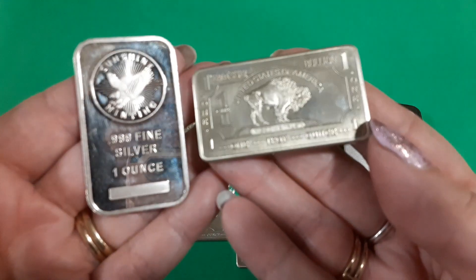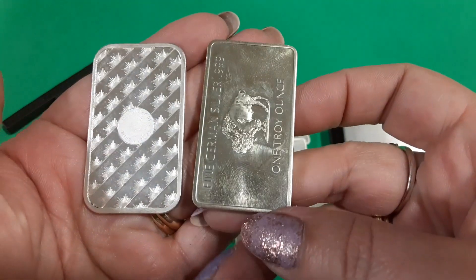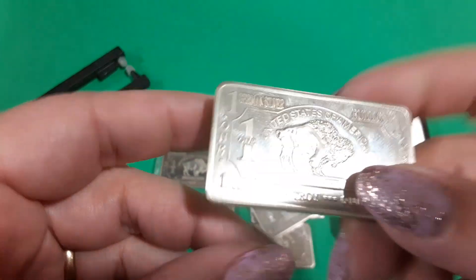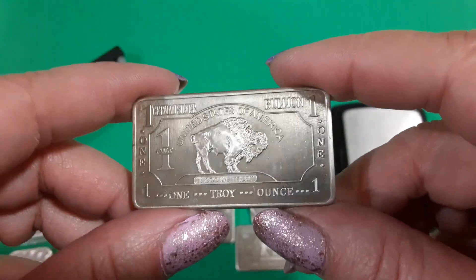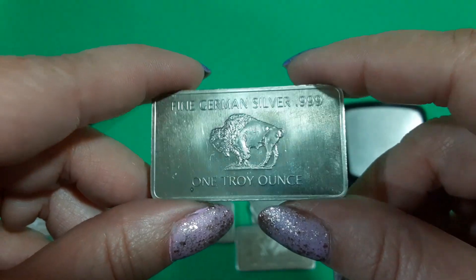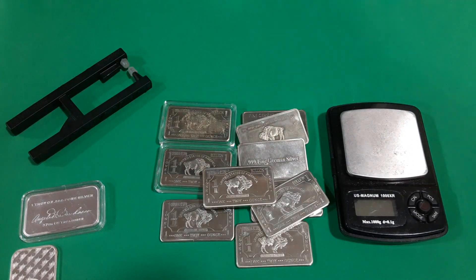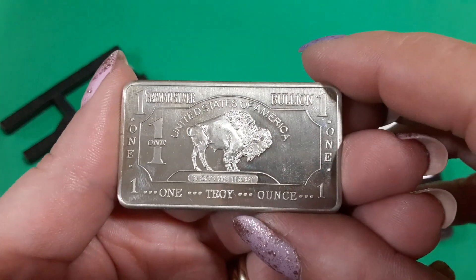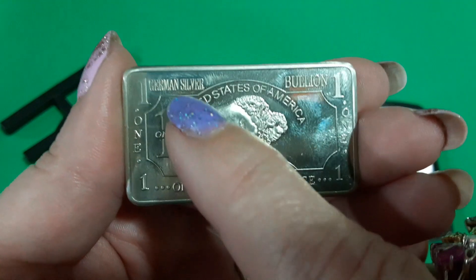And honestly, I think the color is off. I don't feel like it even looks like silver to me. But a long time ago I got fooled, because all I seen was like the silver one troy ounce, so I got fooled. I didn't have a Sigma, so I got fooled. But somebody else got fooled, and I hope you guys don't get fooled.